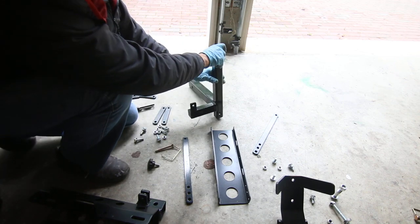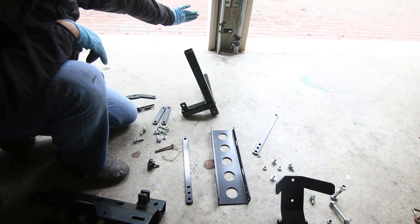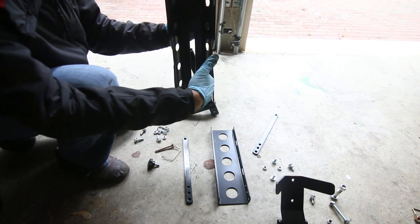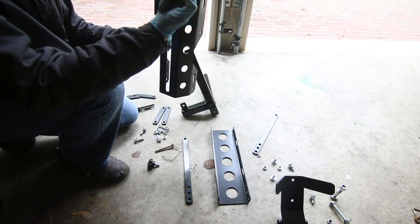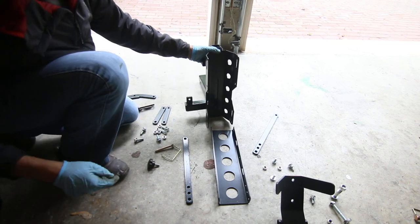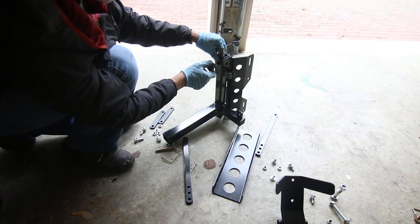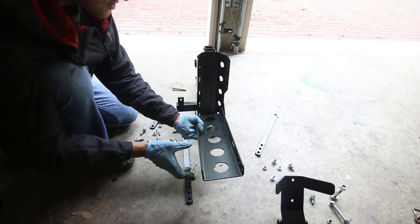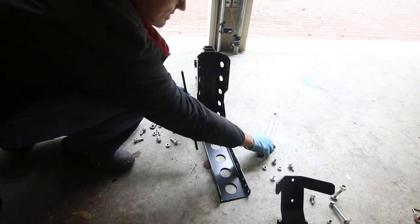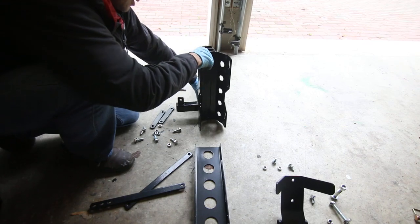First thing we're going to do: this is the part that goes into your hitch receiver. We're going to start this way as if the car is that way, the tail of the car is that way. This is the part where we're going to be attaching stuff — this is where the front wheel is going to be sitting. Make sure that this part is up, not down. You cannot mount it like this; it has to be this way. Slide this down, then you have this plate that goes into the back. Then there's this plate that goes where the front wheel is going to be resting.